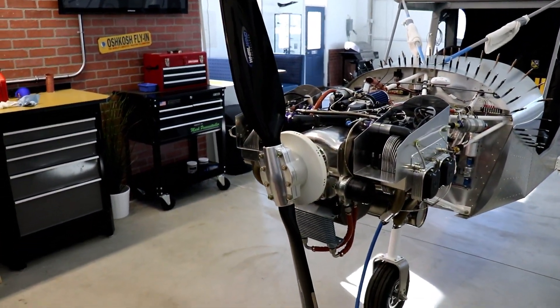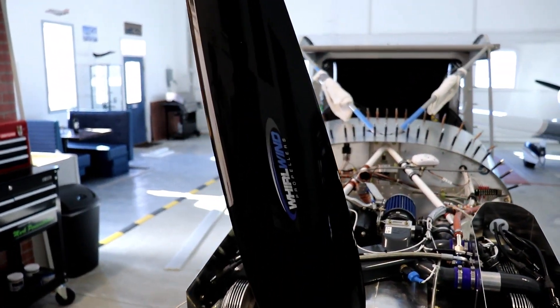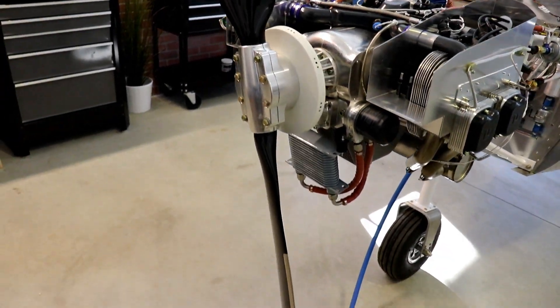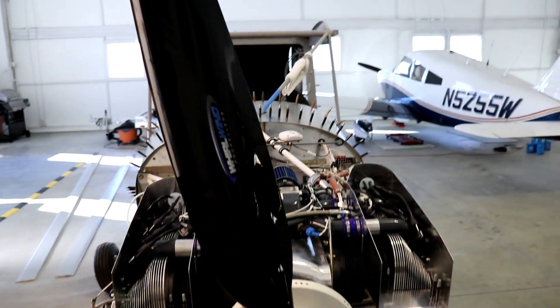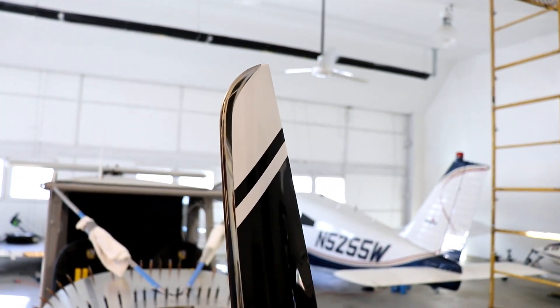Let me first start with showing you the propeller. I have a Whirlwind prop on here, and this thing is just a work of art. It's a really, really nice propeller — the finish on it is just absolutely perfect.